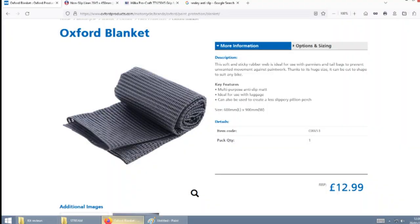For bikers the usual place to go would be Oxford. They make loads of accessories and bits and pieces. Their matting is 900mm by 600mm and comes in at £12.99. Another recommended use from Oxford for this stuff is to plonk on your back seat to keep a pillion in place.